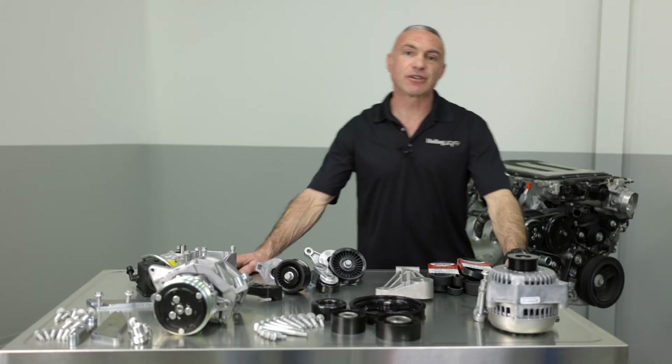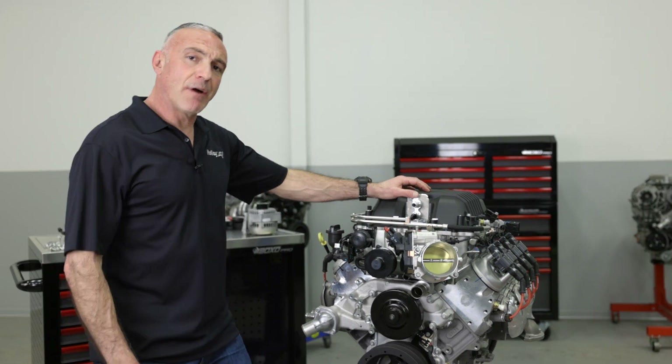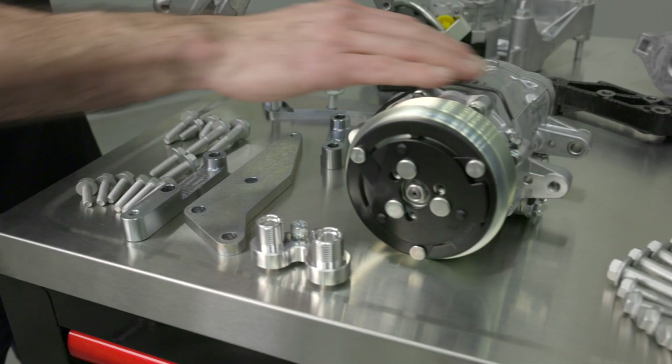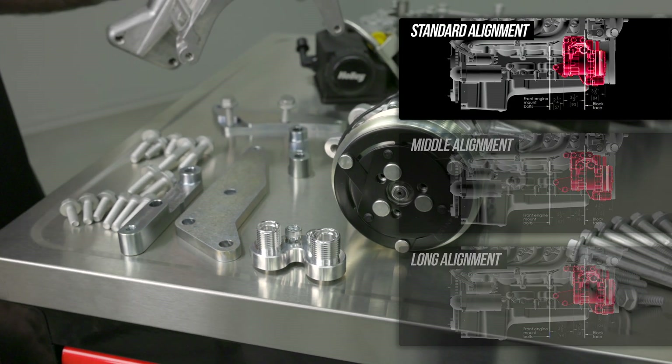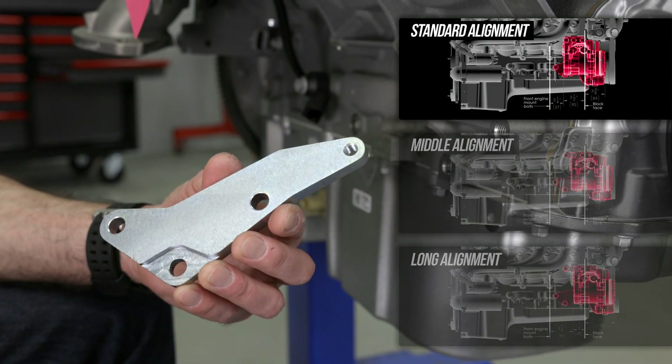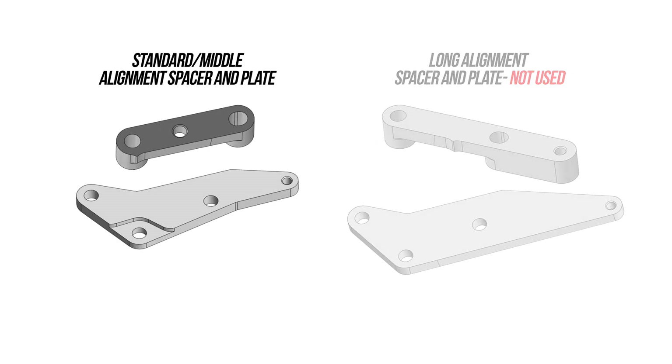Choose between natural and black finishes for your project. Let's go ahead and get one of these installed. To save time, I've already removed the factory accessories. Holley's accessory drive offers 3 different mounting positions for the AC compressor. Determining which belt alignment you need depends on your crank pulley. For our LSA, the standard alignment is what we'll be using.